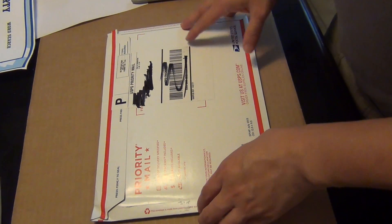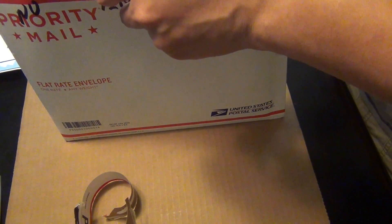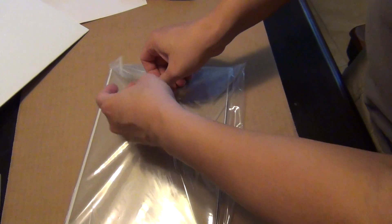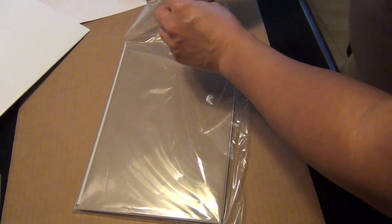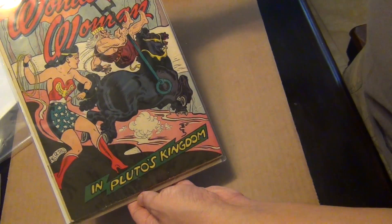Hello, welcome to an unboxing. This package just arrived today, I have a good idea what's in here. Are you ready? Drumroll — boom! Voila, Wonder Woman issue 16.